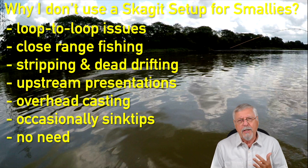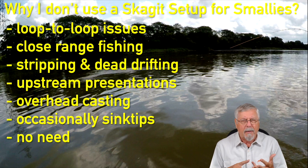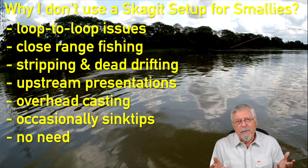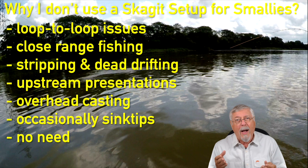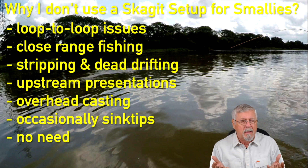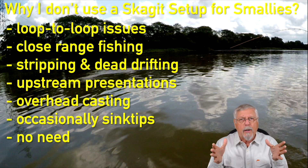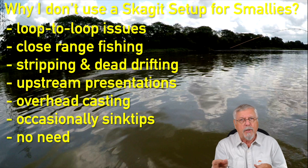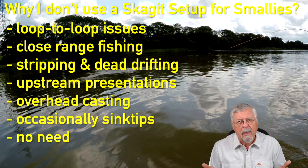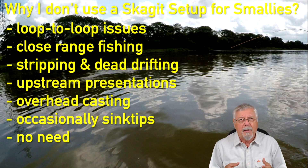Also, there are different presentations we're going to use — stripping, pulsing, or dead drifting. These are things we don't usually do with Skagit setups; we just swing. Sometimes I'll cast upstream quite a sharp angle. Do you do that with Skagit? No. What's happening is it's narrowing you down to that 45-and-swing approach, so you've limited your presentations. You can do overhead casting with a Skagit setup, but it's not fun.